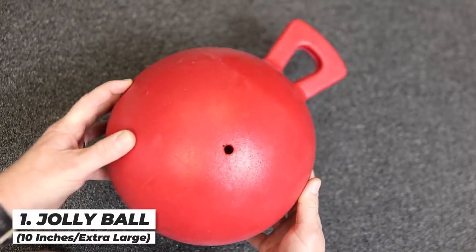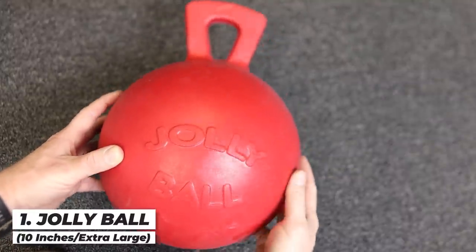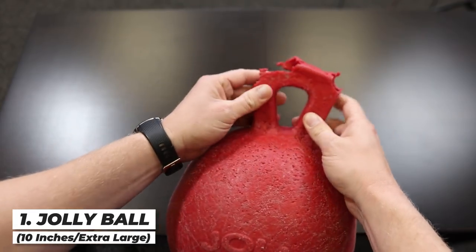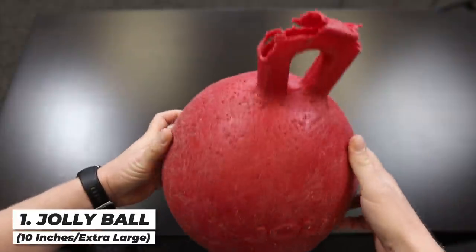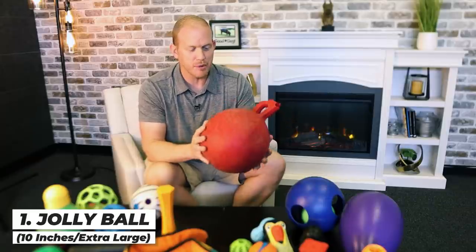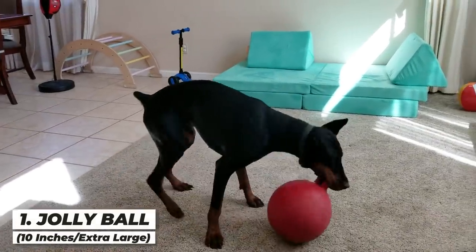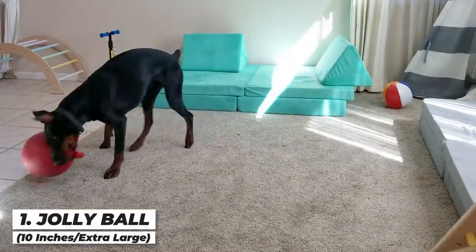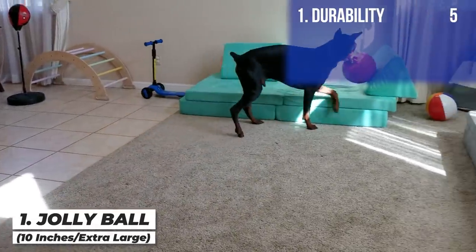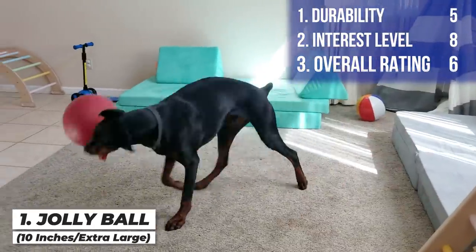The Jolly Ball is kind of a classic for Doberman owners. It's a durable toy that can take punctures without deflating. It floats, so it's great for water play, and it was originally made for horses. The handle was chewed up in about seven days, which seems incredibly fast. I think the issue was having it indoors where he treated it more like a chew toy. When used outdoors as an activity toy, it lasts absolutely forever. I'm giving it a five for durability, an eight for interest level, and a solid six overall.